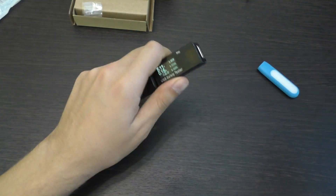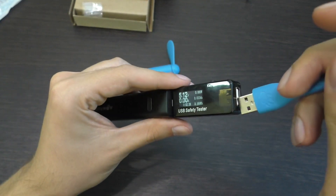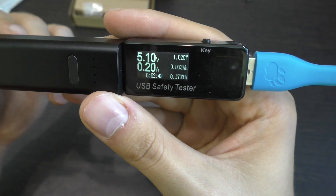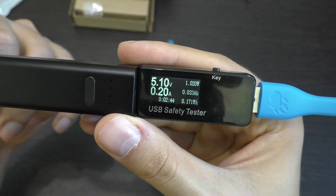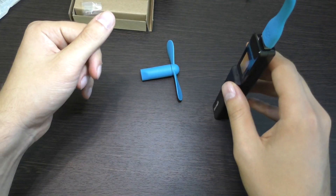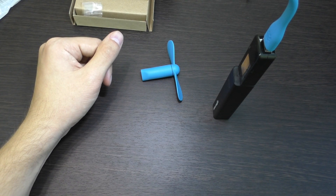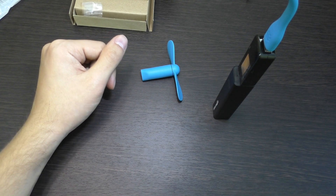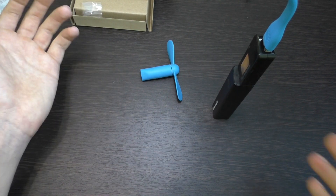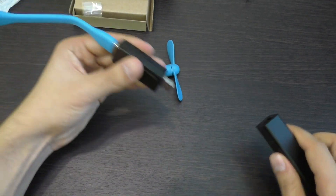Давайте лампу посмотрим теперь. Показания: лампа потребляет 20 мА — немножечко больше. Лампа немножечко меньше проработает, но всё равно незначительно. К примеру, данная лампа непрерывно от этого пауэрбанка сможет проработать в районе 13–14 часов. Тоже, согласитесь, хороший результат.